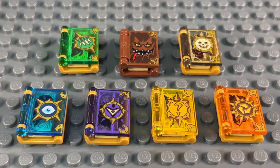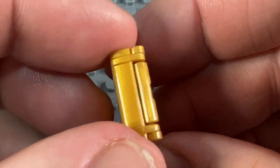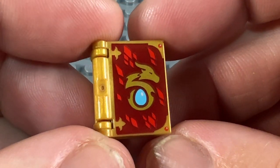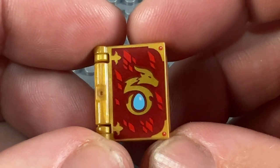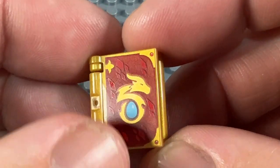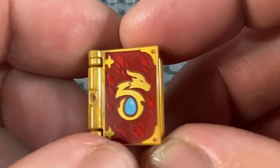Now Nexo Knights as a theme ran from 2016 to 2019, so only three years, and I've got all those books, so I thought I would continue my collection by collecting the other printed books they've made since then. My first non-Nexo Knights book is this great pearl gold one with a fantastic looking dragon on the front, from the Lego Elves theme — it came in three Lego Elves sets in 2016. If I catch the light, you can see this fantastic golden dragon on the front, printed on a dark red background, again on the pearl gold book.